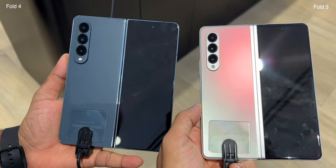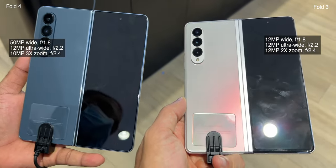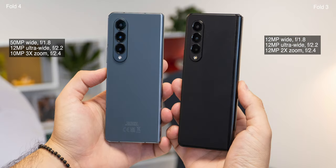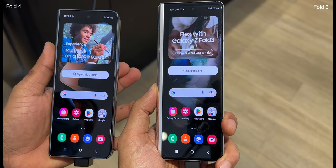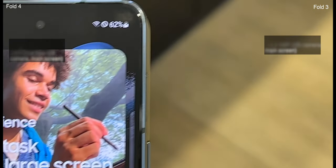Both smartphones use a pill-shaped triple camera setup at the rear. Fold 4 has a larger 50MP main sensor compared to the 12MP on Fold 3, and it will snap better-looking pictures and videos. Additionally, you also get a 3x telephoto lens, an upgrade from the 2x zoom used before. The Fold 4 has a similar front camera as the Fold 3, but this time it's wider, which is useful for group selfies.